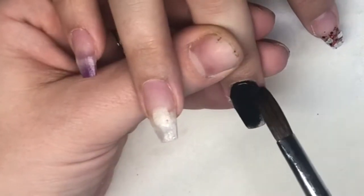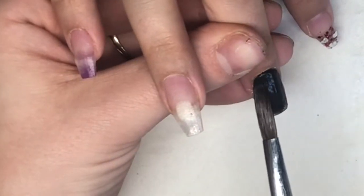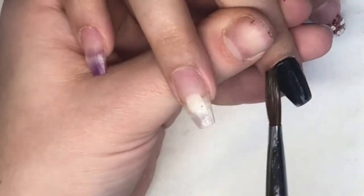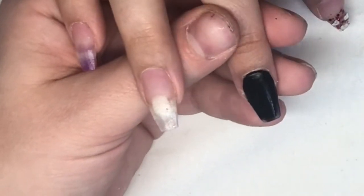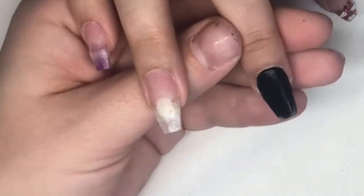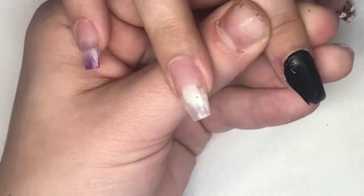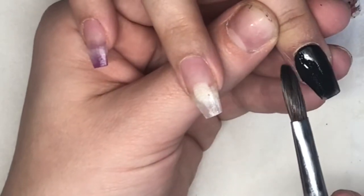On this finger I'm going in with Black Magic by CJP. I start at the cuticle and work my way down, as I'm going in with a glitter fade from the tip up.